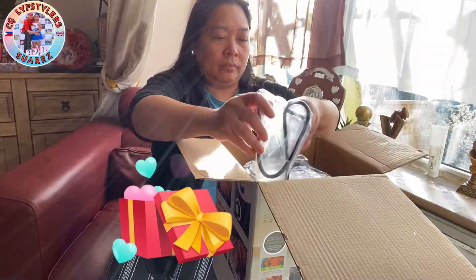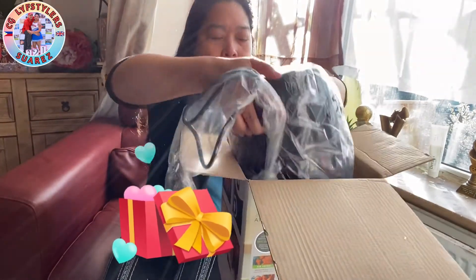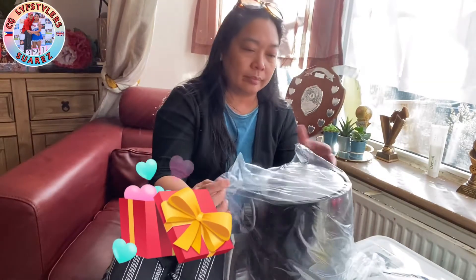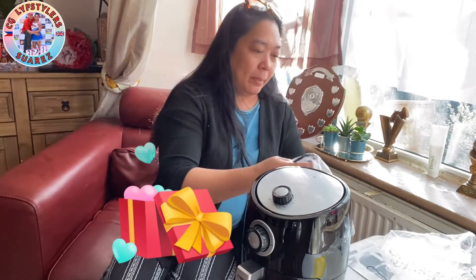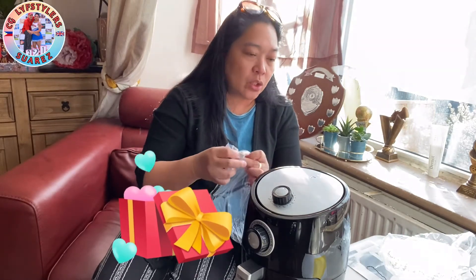Then, let's see how big it is. There we go — it's 2.2 liters, and a 3-year guarantee.